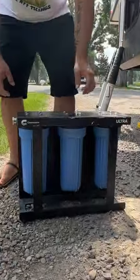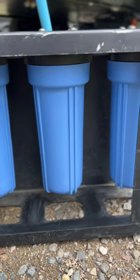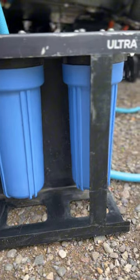Next we set up our three-stage water filter. Each of these filters takes out contaminants like sediments and chlorine, all the way to bacteria like E. coli.